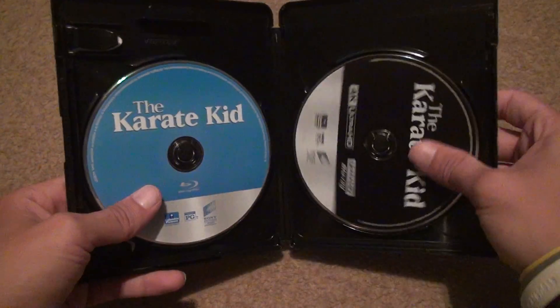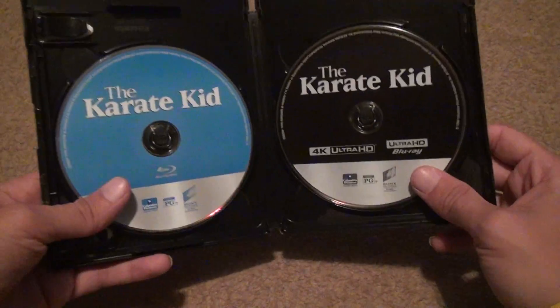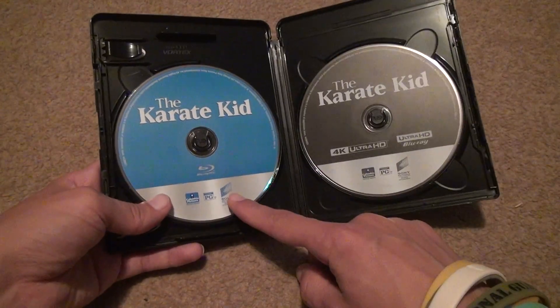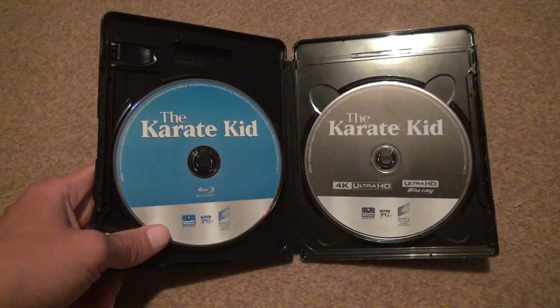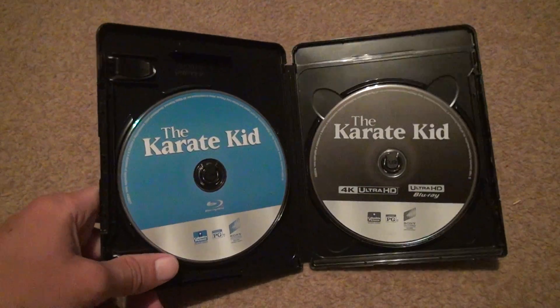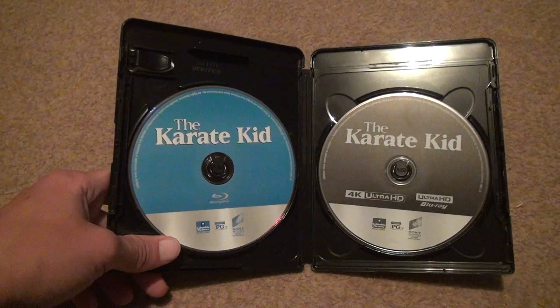Obviously it was a low-budget movie, like they said before, because look at how much effort they put into the 4K. Actually, the Blu-ray disc looks better than the 4K does, but if you can see on the inside, it looks a lot different around the edges than a normal 4K unboxing would.